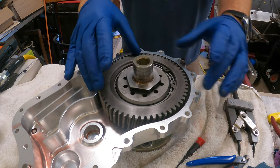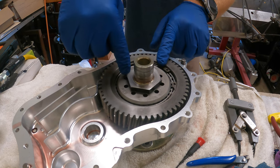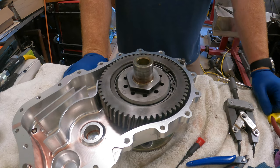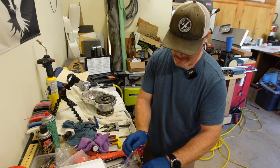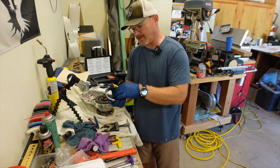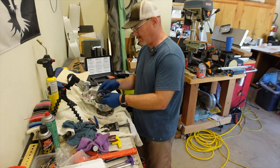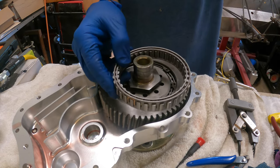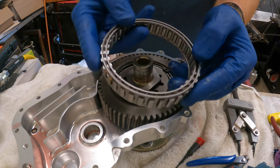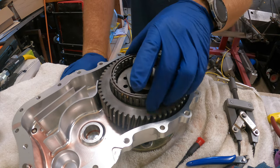Once I remove that nut, I can take out the c-clip that's holding the inner gear in place, remove that, and then take the clutch out. For reference, this is what a new clutch looks like — you discard these two case halves, but this is your clutch. It sets inside there. There is a lip on one side; the lip side goes down, so it goes in like that. I'm going to put in a new clutch.